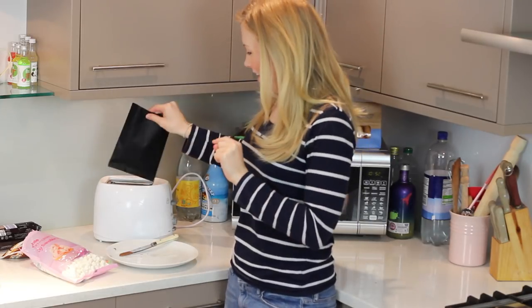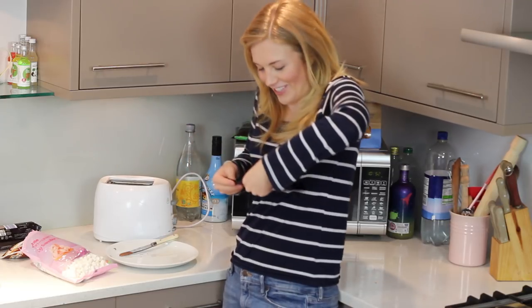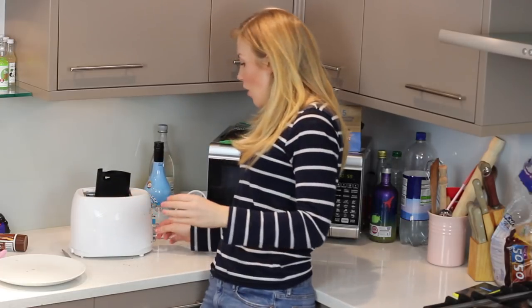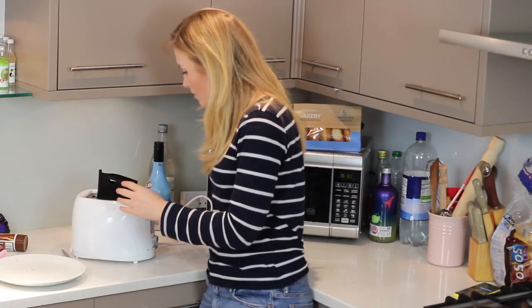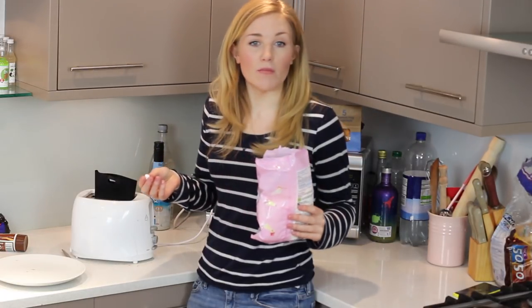Put your toaster bag in your toaster. I'm just going to roll over the edge of one side slightly. We're going to start it off on level three and see what happens. Do the toaster dance! Someone has got to take these away from me — I'm all by myself in my flat, what can I do? I just have to keep eating them.